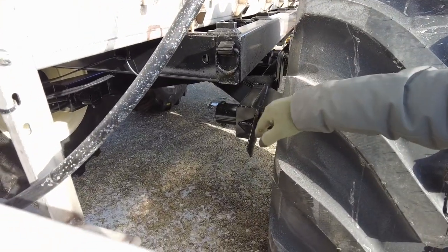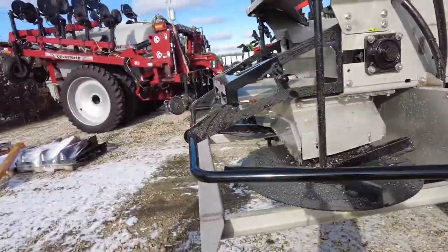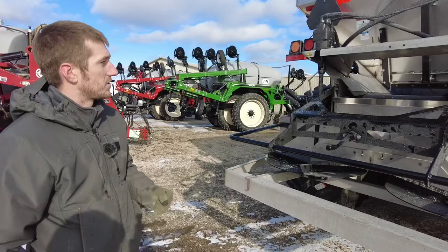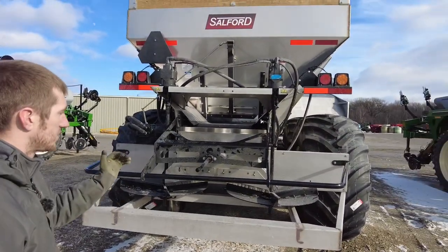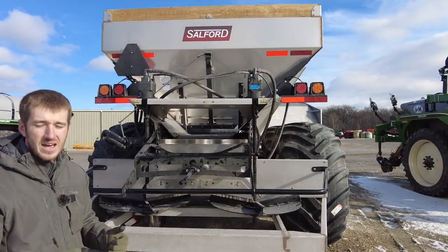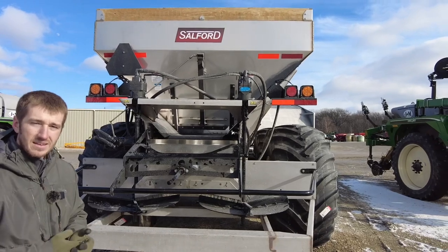This Magna Spread Plus is the largest spreader on the market today for Salford. So if you're looking to get serious about spreading and not having to load and unload all the time, check out the Magna Spread Plus and see how much time savings you can have getting all those acres done. That's what we're doing today — thanks for tuning in.